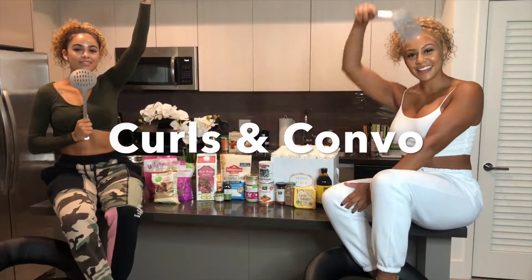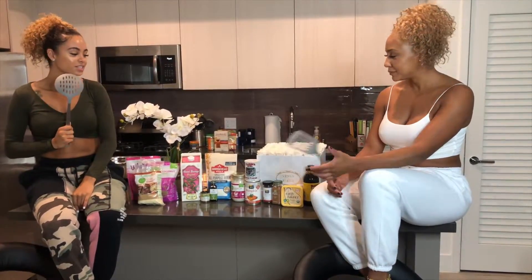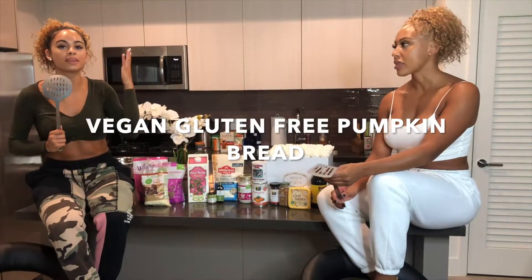Welcome. On this episode of Cooking with Cotton Jazz, Girls and Convo, welcome back to our channel. Alright Jazz, what are we making? So today we are making vegan, gluten-free pumpkin bread. Perfect for fall.